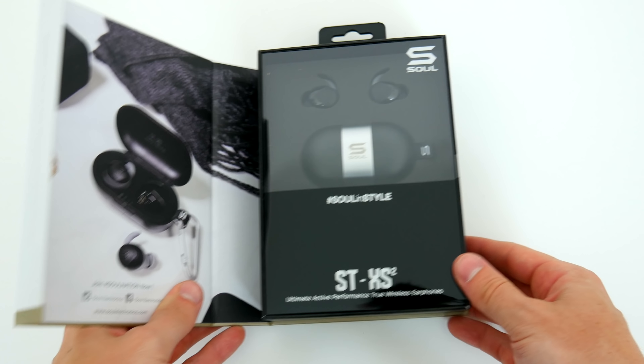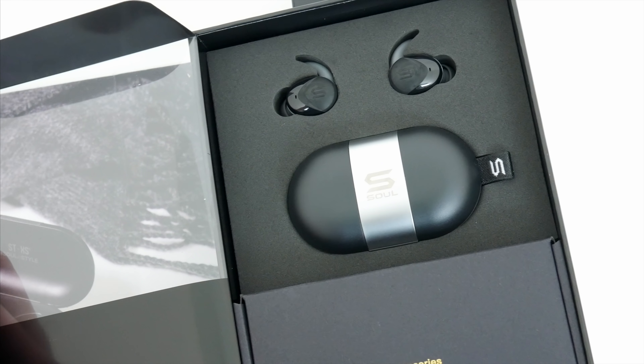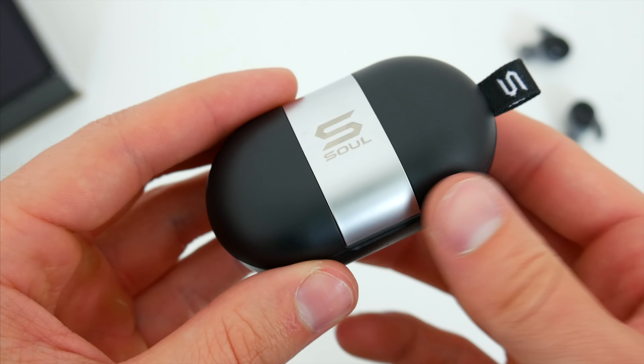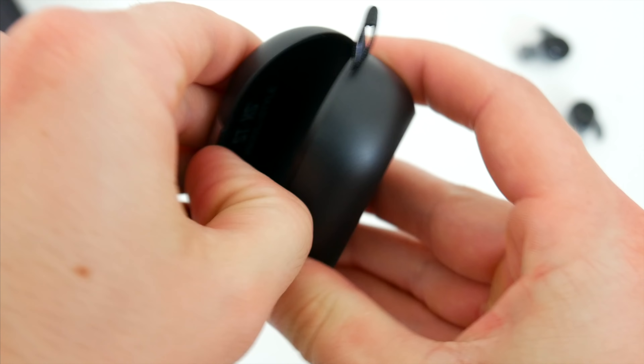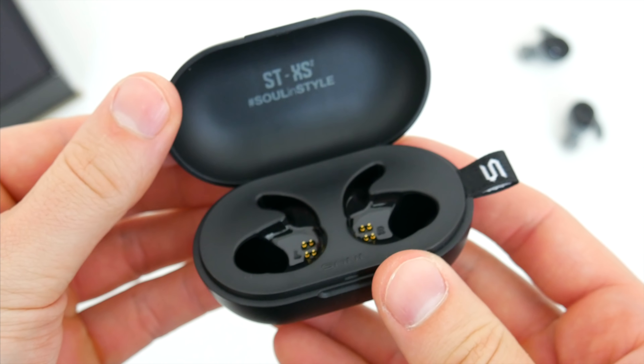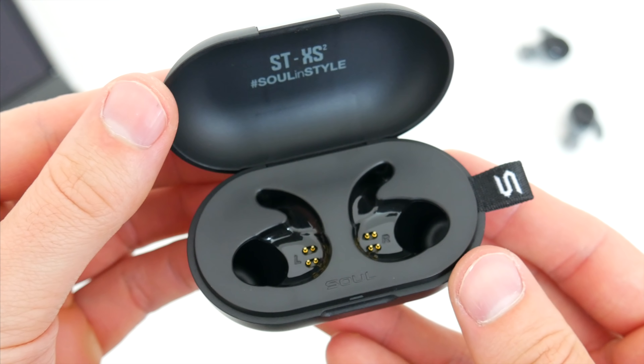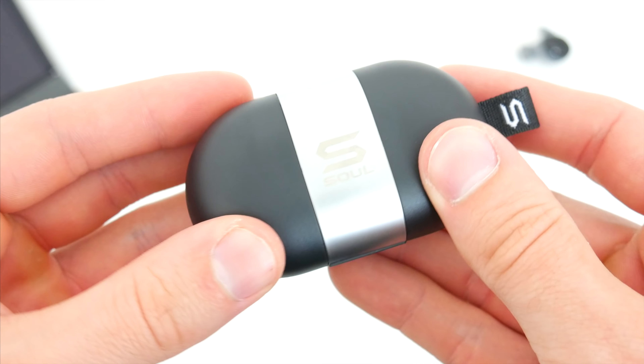We get a really nice presentation with the packaging, and inside the box right away you're greeted by the earbuds and charging case. The case for these earphones is this slim oval shape with a sleek silver accent that looks really nice. There's also a loop off to the side that will allow you to hook that case to a backpack or a bag so you don't lose track of it.